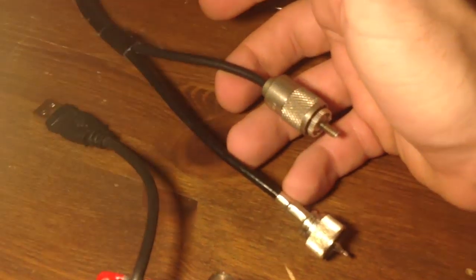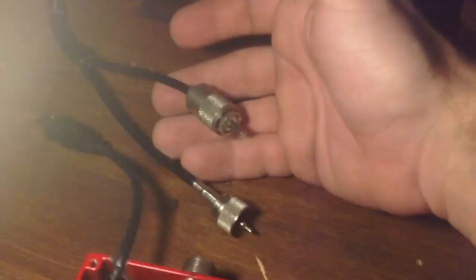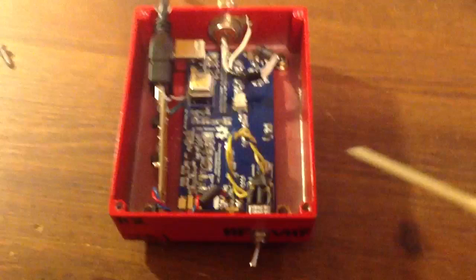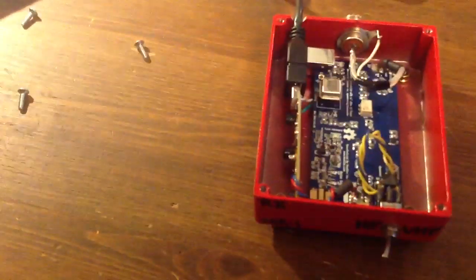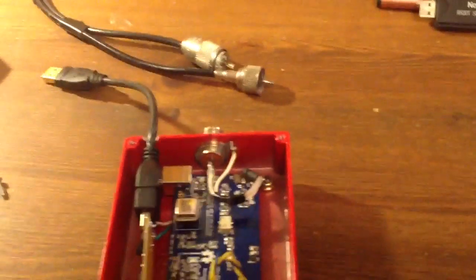I have two different cables here because I was running a Ramsey Electronics Broadband Preamplifier inline with this setup, and it actually improved the performance quite a bit. From what I've heard or read, there's a 10dB loss within the conversion, so the Ramsey preamp was allowing me to compensate for that.